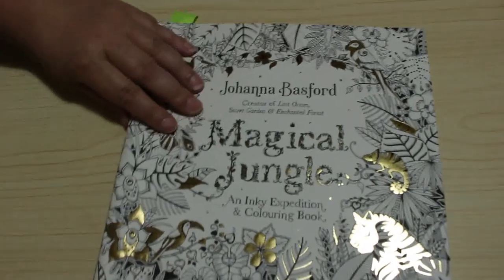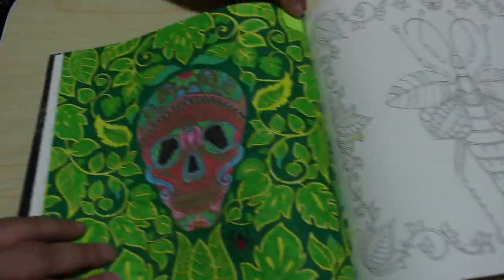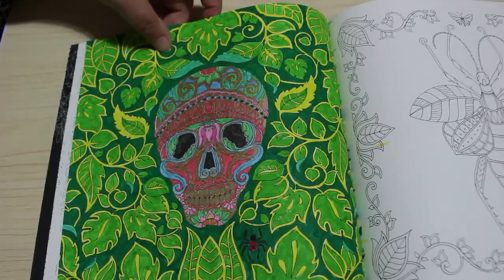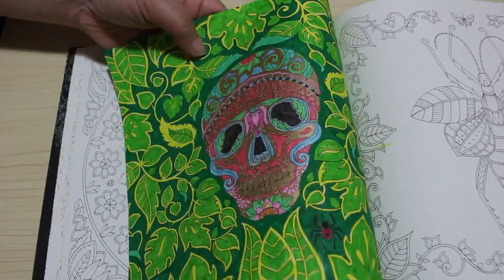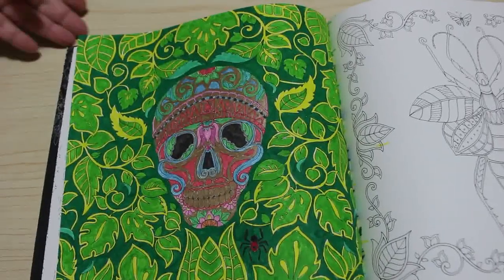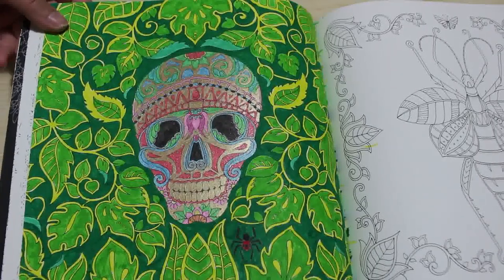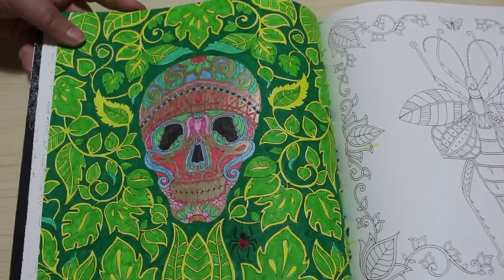Then I did one in Magical Jungle — this was done on camera as well — and this was the skull. The gold was the Jelly Roll and then it's a mixture of other colours, with Arteez toy markers in the background. I really like that; I think it came out really nice. It's the first one I've done from Magical Jungle. I've got most of Johanna Basford's books — the only one I haven't got is How to Draw Inky Wonderlands — and I'm really looking forward to doing more.